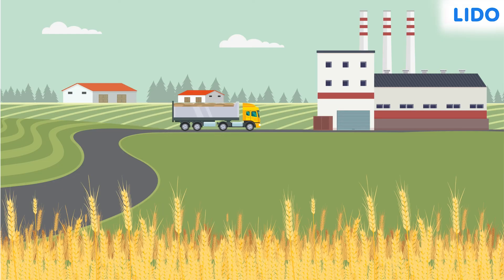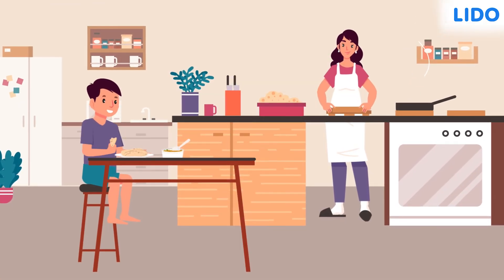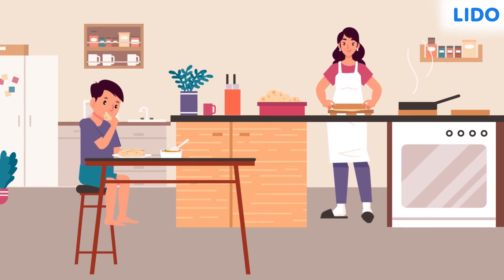Soon after, vendors buy these stored grains. After this, they reach our markets, which is where they are sold to us. Our parents visit these markets, buy these grains, come home and turn them into hot and nutritious rotis for us.